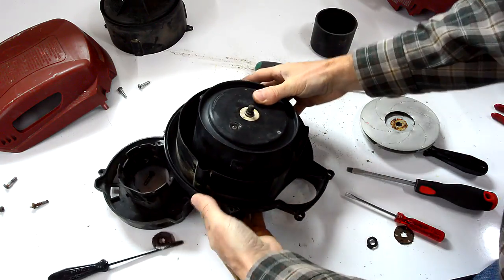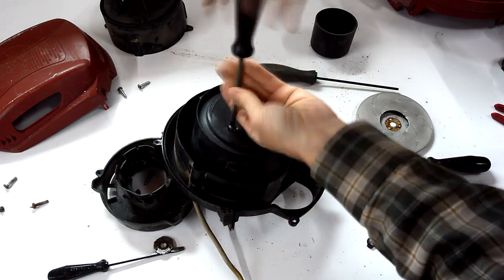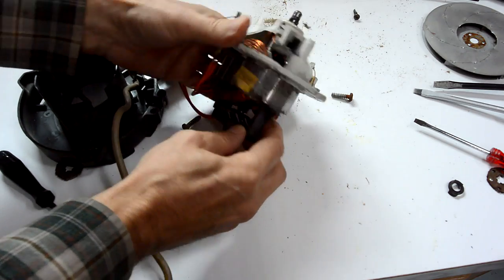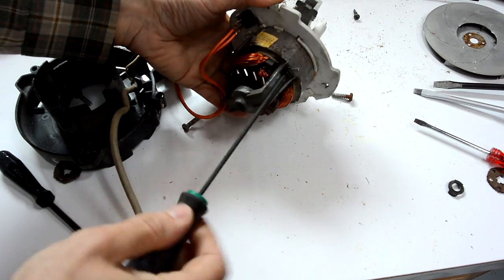There's our motor in here. So, that's all there is to this motor. Let's take that apart even further.